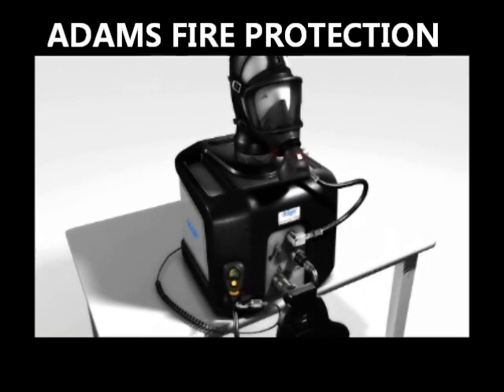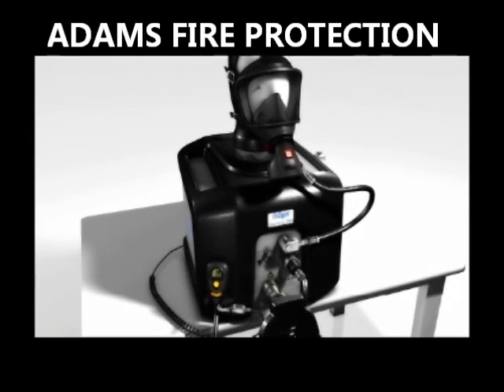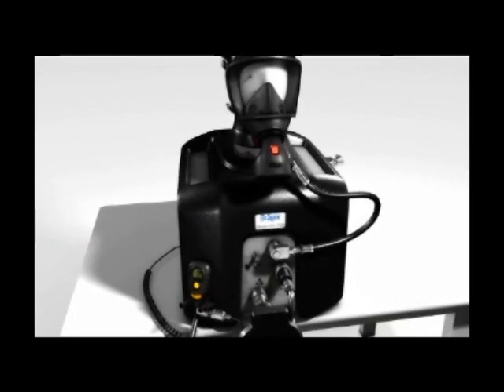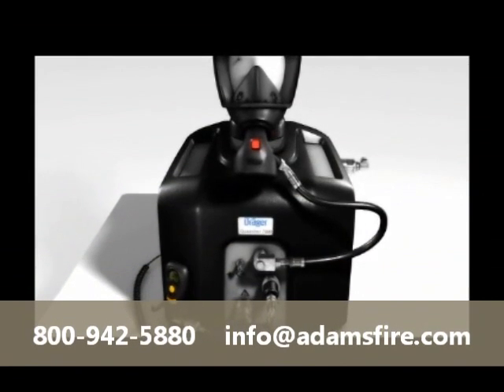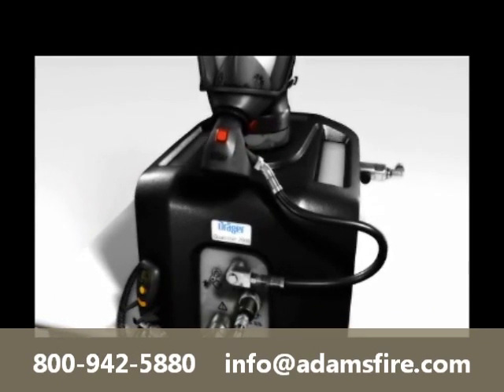The modular Drega Questor 7000 tests respiratory protection equipment fully automatically. Using precise PC controlled test sequences and excellent operating convenience, the Drega Questor 7000 supports equipment service technicians during their responsible tasks.